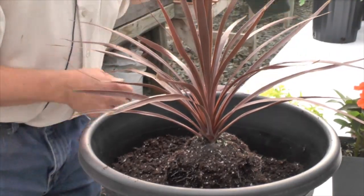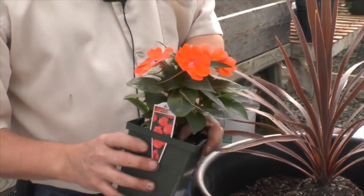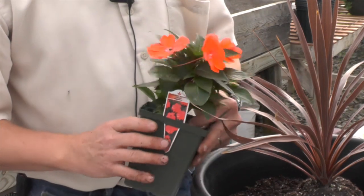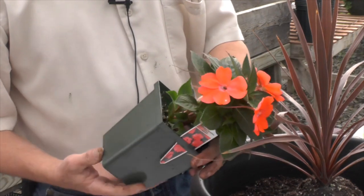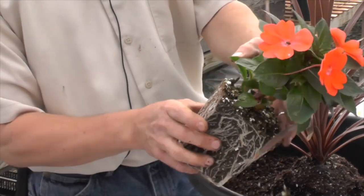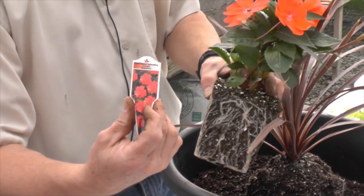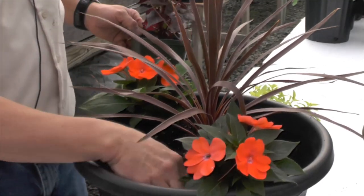For our main flower color, we're going to use these Sun Patients. Sun Patients are like New Guinean patients but they tolerate and actually thrive in full sun. So these are great to use in flower beds, in planters, or in hanging baskets, and they're very easy to care for. They do like a lot of water once they're established, so you need to provide some water in the middle of summer for them. They grow very quickly, so they can cover an area in a fairly short period of time. This particular one is Spreading Corona Sun Patients, and we're going to use two of these in this planter, putting them opposite each other. That gives us room for some other additional items.